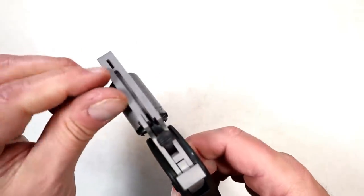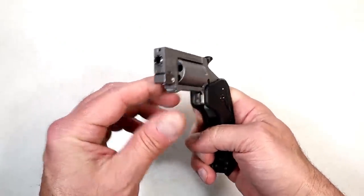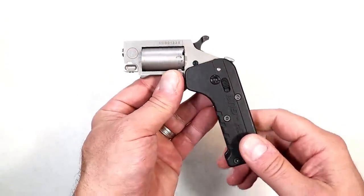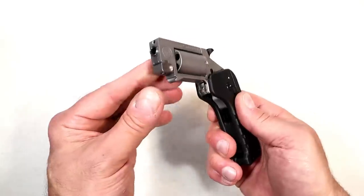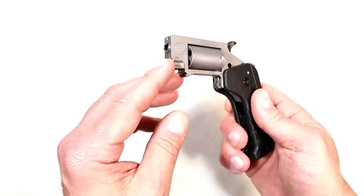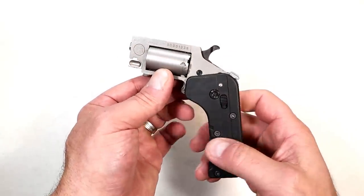It has a tunneled rear sight with a little opening and a fiber optic insert — hard to pick up, not much to talk about there. This is a get-off-me gun, a belly gun, a four-feet-away gun — maybe even a last resort gun when you have it deep concealed. It does serve a purpose, there's no doubt about that. The barrel length is 0.88 inches, so you're not going to get the greatest accuracy.